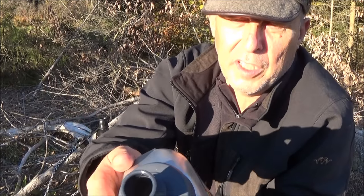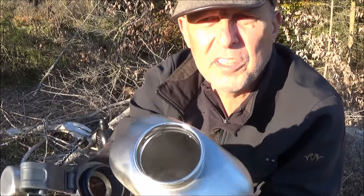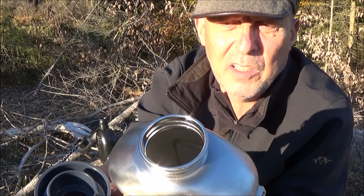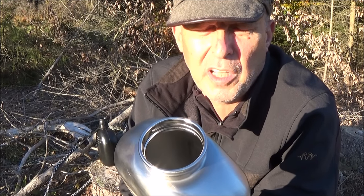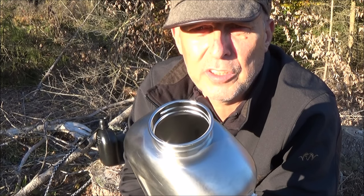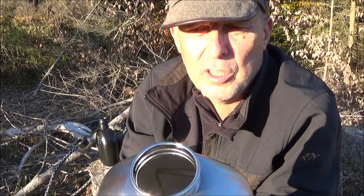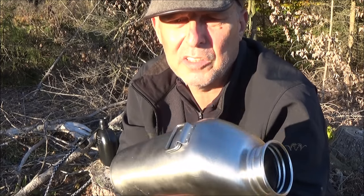Ein weiterer Vorteil gegenüber anderen Feldflaschen ist auch der super große Verschluss – hier ist er wesentlich breiter. Das heißt, ich habe den Vorteil, dass ich mit einer Reinigungsbürste reinkomme. Das ist vor allem wichtig, wenn man nicht nur Wasser einfüllt, sondern auch mal Säfte. Ich habe es getestet: Cola ist ja immer der beste Dichtigkeitstest, weil da ein riesiger Druck entsteht – und selbst bei Cola ist sie oben am Verschluss dicht. Die wiegt außerdem fast nichts, also das ist auch super.